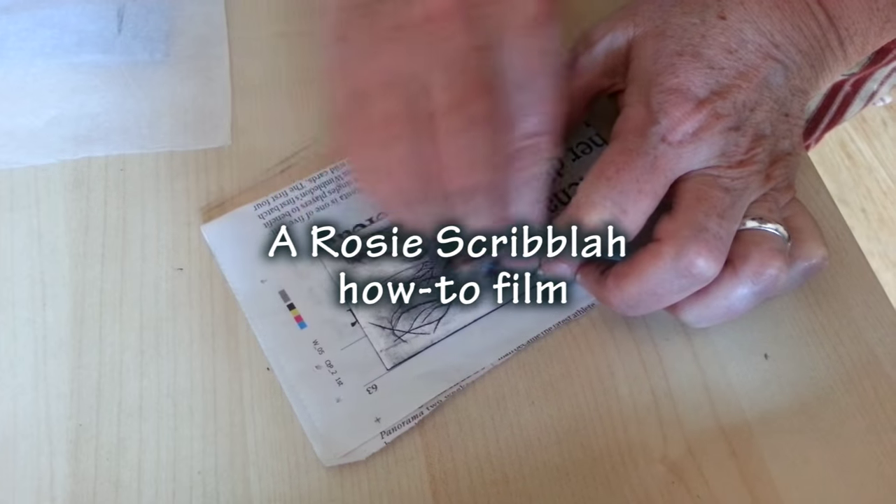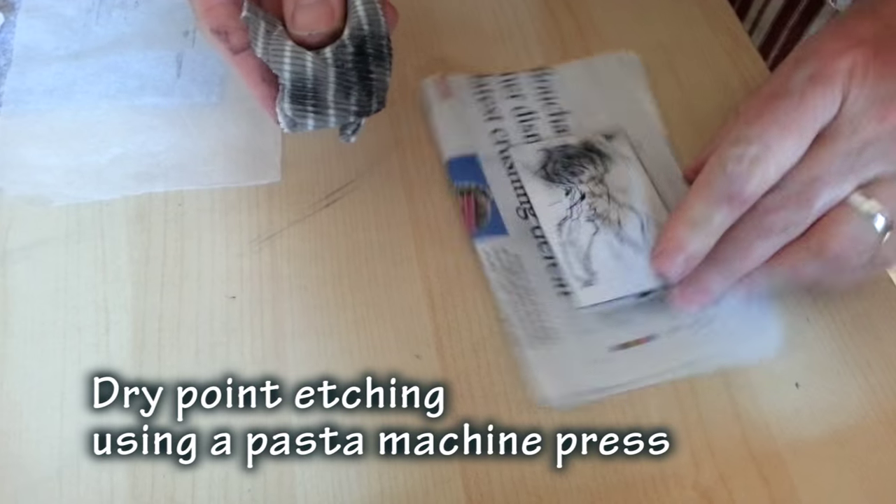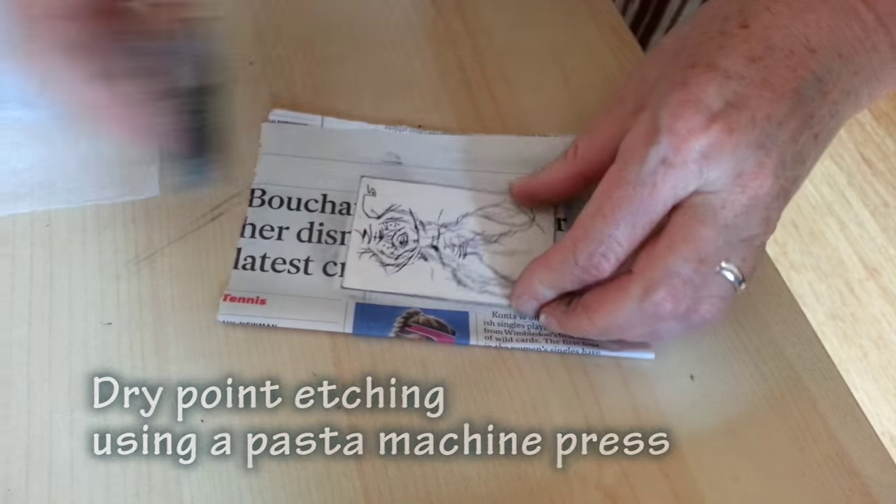Hiya! It's Rosie Scribbler, printmaker, artist and ageing headbanger, showing how to do a dry point etching using a repurposed pasta machine press.